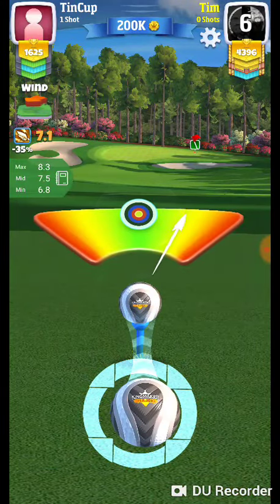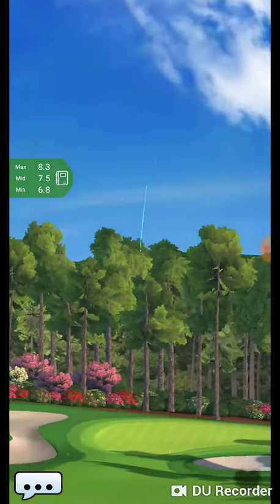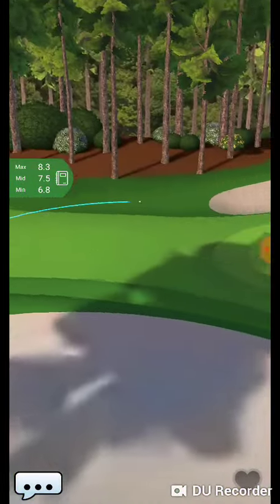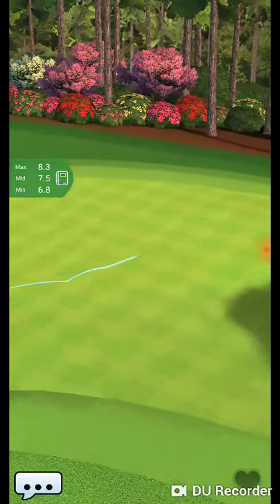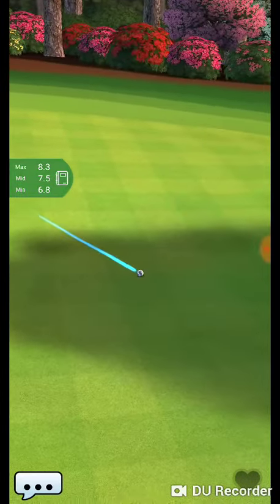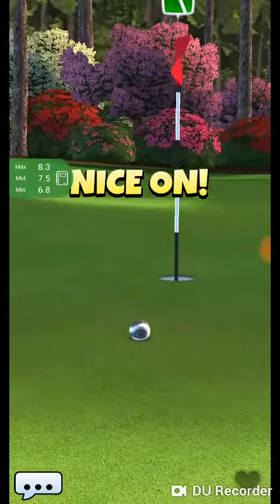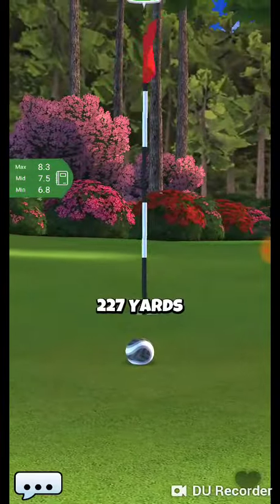We're going to add just a tiny bit of curl. Probably could have used a little bit more curl just to break the ring — but good, safe, easy shot. Birdie every time.